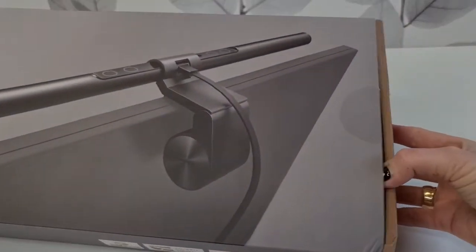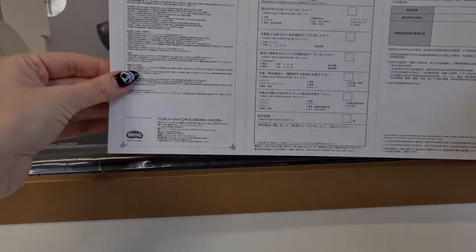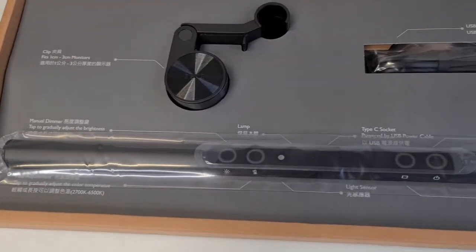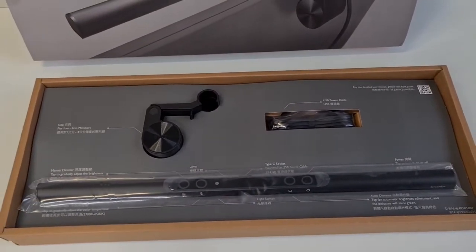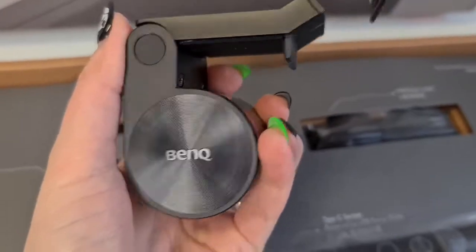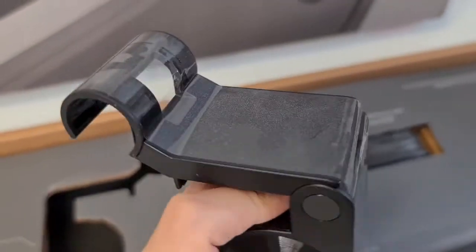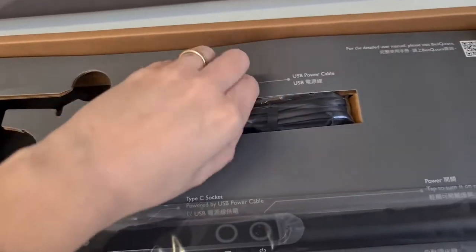Okay, so we have here what I think is a warranty card. This is the first look — everything is super organized in the box. I love how it looks. First thing we have is the clip, which is actually really heavy, heavier than I was expecting. Love this effect here — peeling stickers, looks really great.